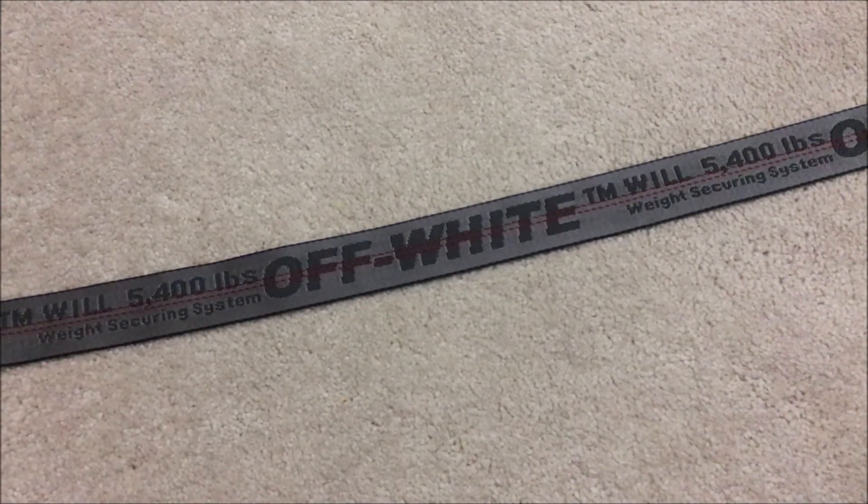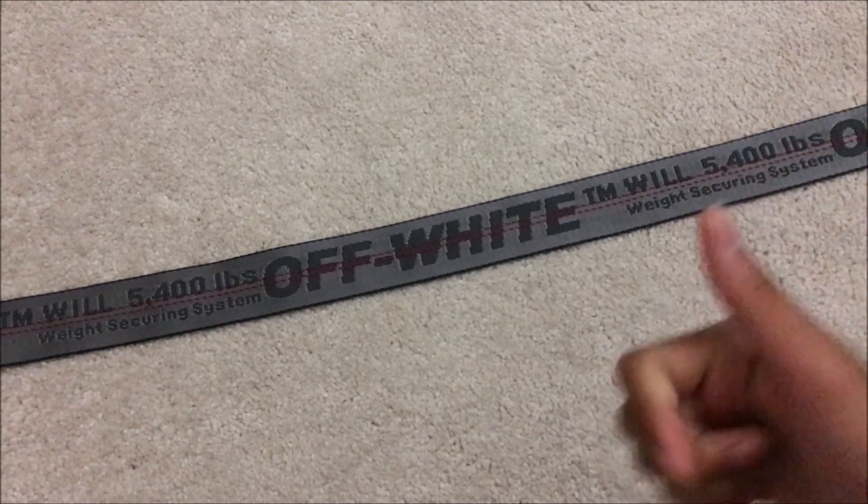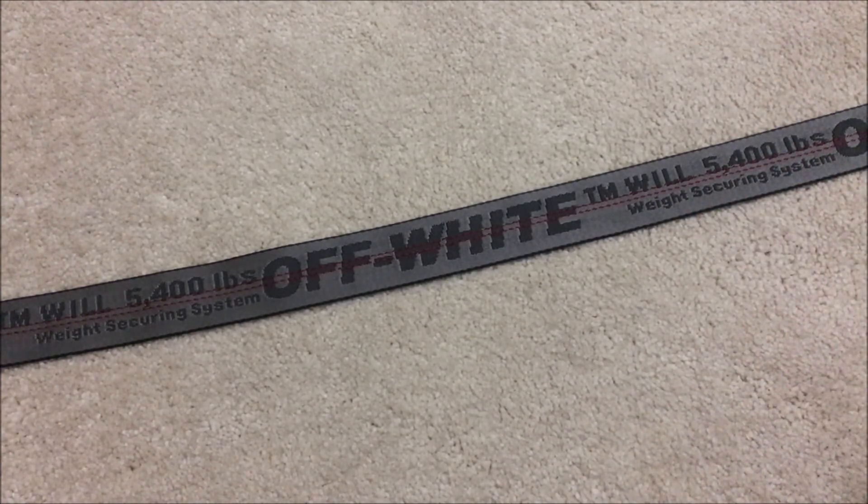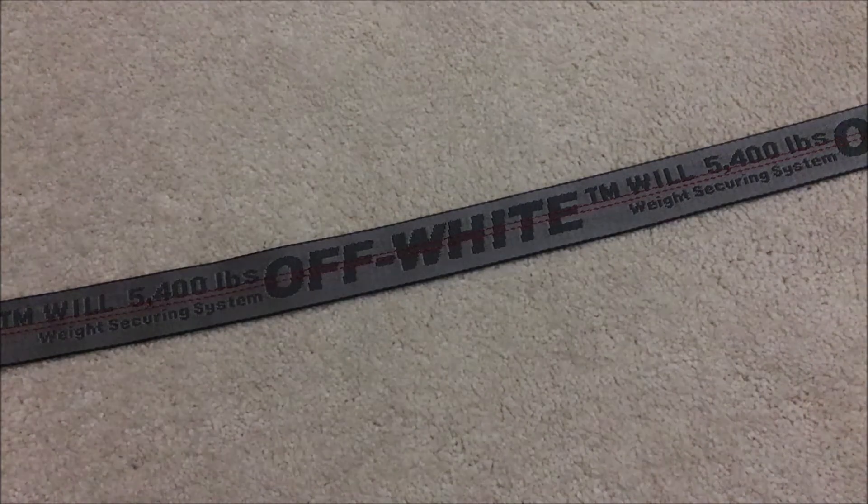So anyway guys, I hope you enjoyed the video. If you did, be sure to like the video, leave a comment below, let me know if you like this belt and what your favourite colourway is. Don't forget to subscribe for more, and I will see you later.